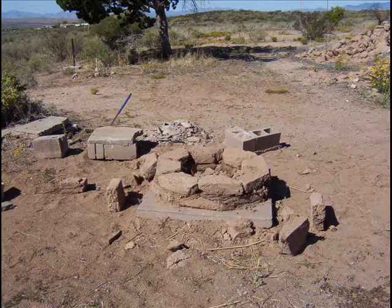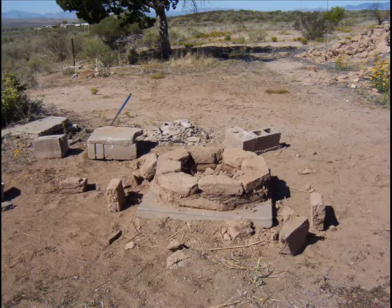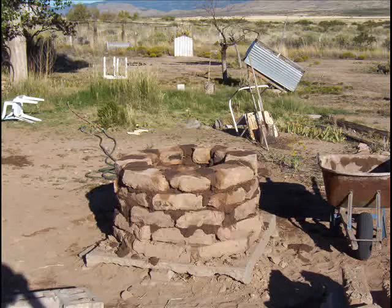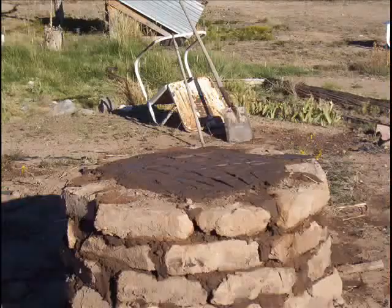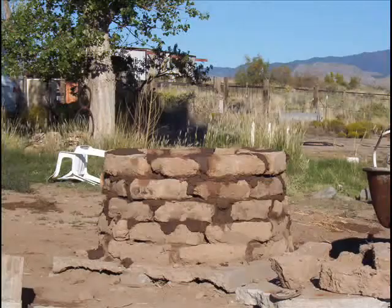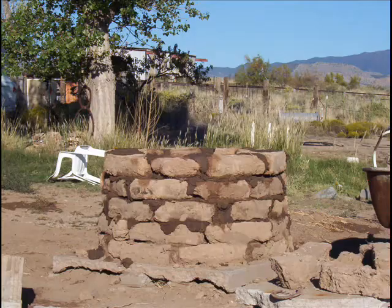This is the pedestal. I had some adobe brick available and just chopped off the corners so I could form them into a circle. As I built it up, I filled it with rubble until I got the height I wanted, then topped it off with an adobe slab. The height is about four feet high.